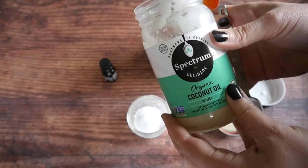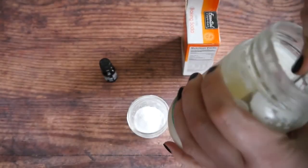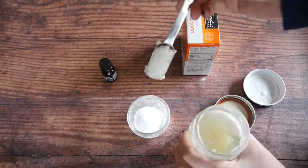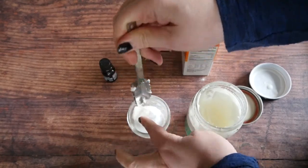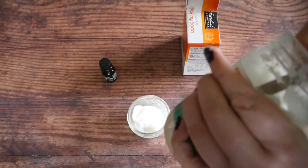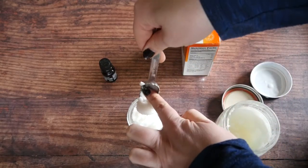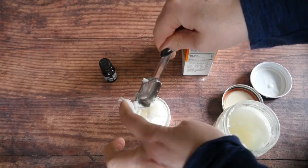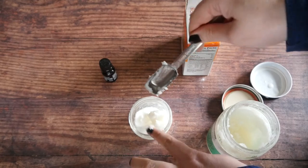The next thing you're gonna want to do is get two tablespoons of coconut oil. What the coconut oil does is help make the toothpaste glide onto your teeth really well. It isn't as harsh as that pure baking soda. However, the coconut oil does liquefy over higher heat or if it gets too warm.